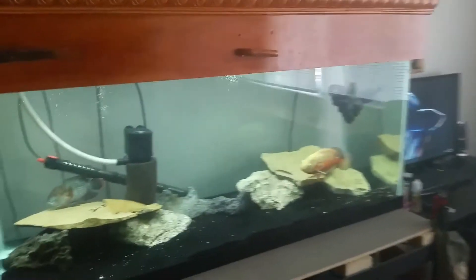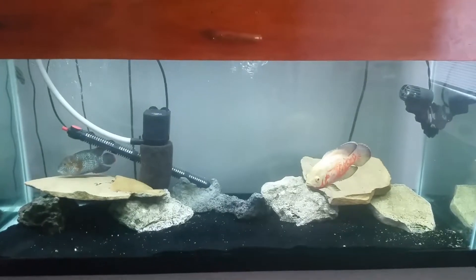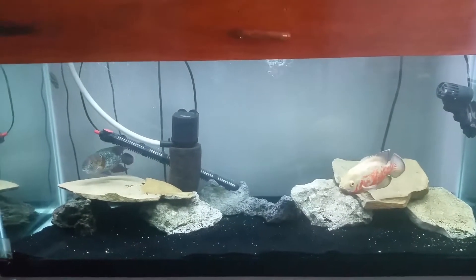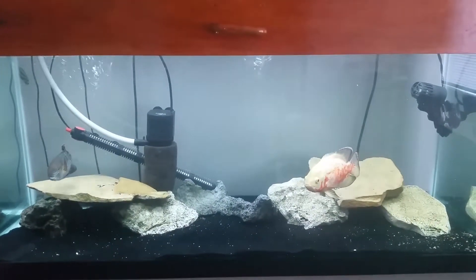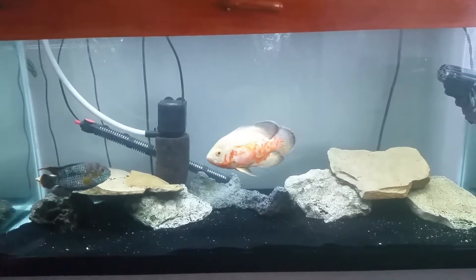Here's the tank that I put in my room — 75 gallons, got my big fish in it. I got rid of all the decor pretty much just so they'd have room to swim around. They seem to be pretty happy. The water is clear already — I set it up yesterday.